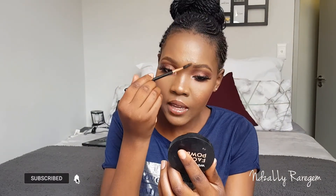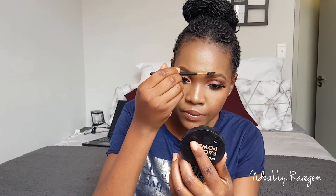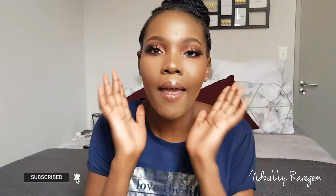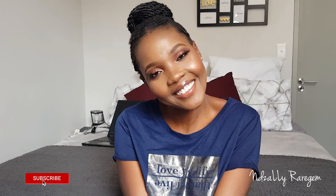Don't forget to like, share, comment, and subscribe to my channel. Until next time, I love you guys for watching! This is the look — oh my god, the girl is ready! The girl is looking nice, and guys, this is nice. I think this should be the new way of doing makeup, because there is no foundation but look at me — I am glowing! So subscribe, subscribe, and subscribe. Bye!